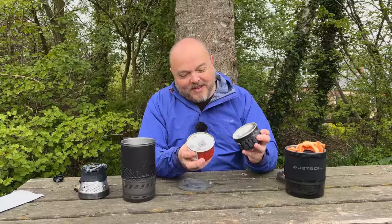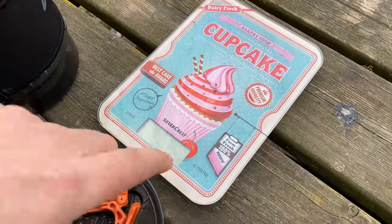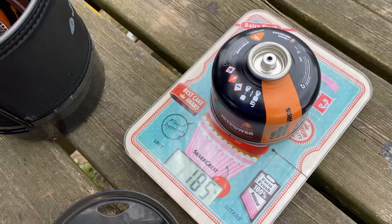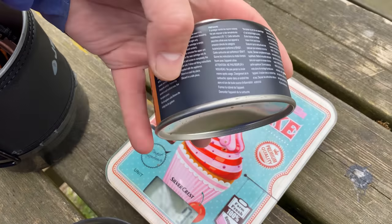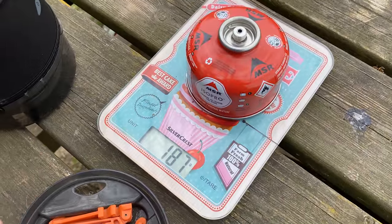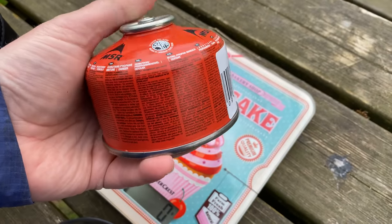I marked 200 grams on the bottom of each canister before we started. Using baking scales, the JetBoil used 14–15 grams of gas, which boiled 400 milliliters of water and made a bacon and egg sandwich. The MSR also started at 200 grams and used 13 grams. So the MSR seems a little bit more gas-efficient.